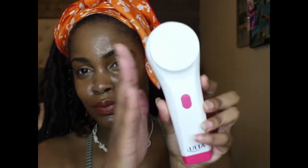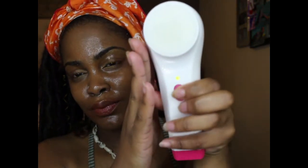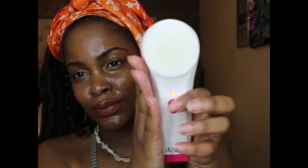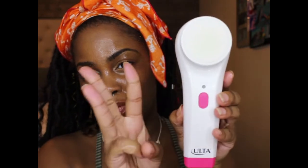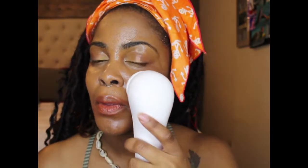Now we have the Ultasonic brush in all its glory. It retails for $54, but I did get it on sale for $35, so it was a steal. It does have three settings: a gentle cleansing setting, a daily cleansing setting, and a deep cleansing setting — step three is the pulsating one. I really like that it has three settings rather than just one.